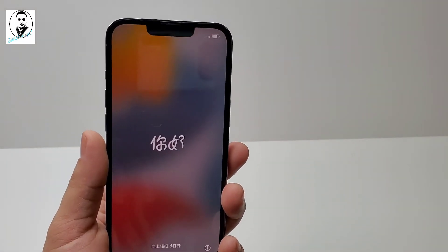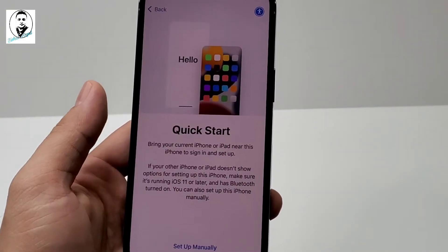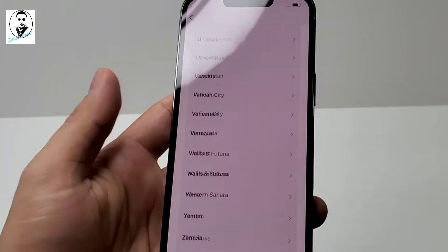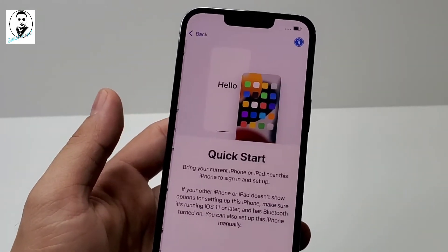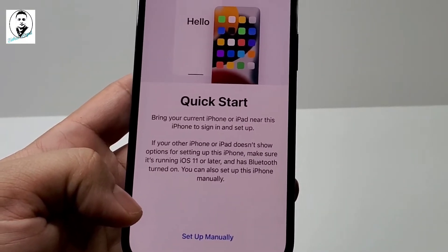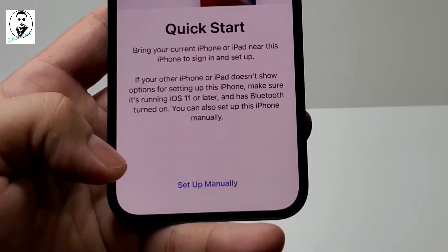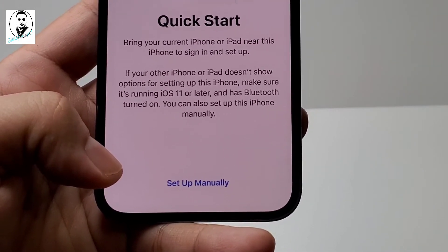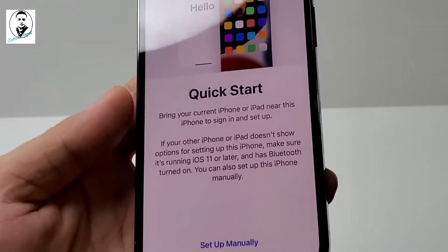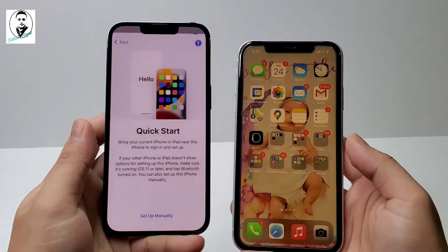You can see there's a different font now with the 'Hello' in different languages. It says United States. Quick Start — bring your iPhone or iPad near this iPhone to sign in and set up. If your other iPhone or iPad doesn't show options for setting up, make sure it's running iOS 11 or later and has Bluetooth turned on. You can also set up manually. So if I bring my other iPhone like that and unlock it...